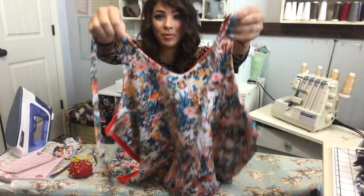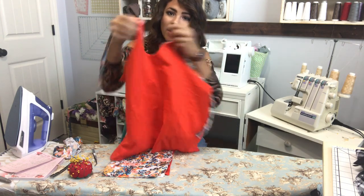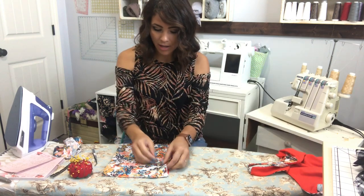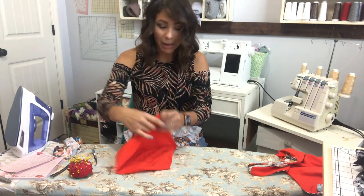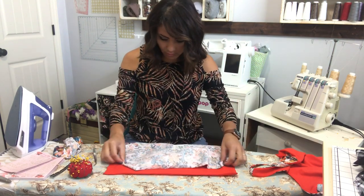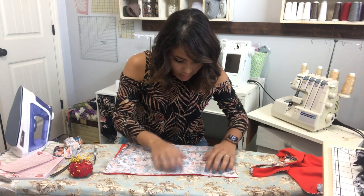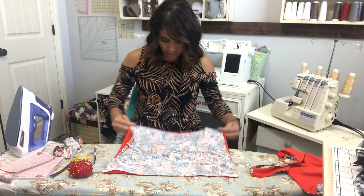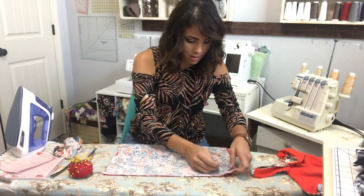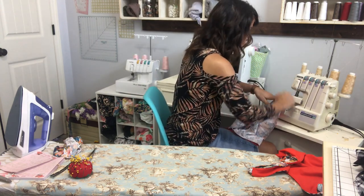I've sewn all the way around and flipped it over - look at how cute it is! I love the pop of color of the orange. Now I'm gonna grab my back liner and outer and put them right sides together, matching at the raw edges, and sew that raw edge together. I'm using my serger again.